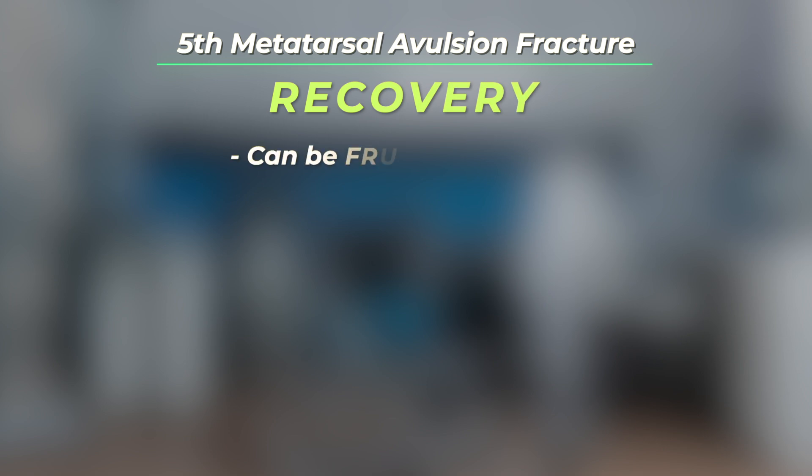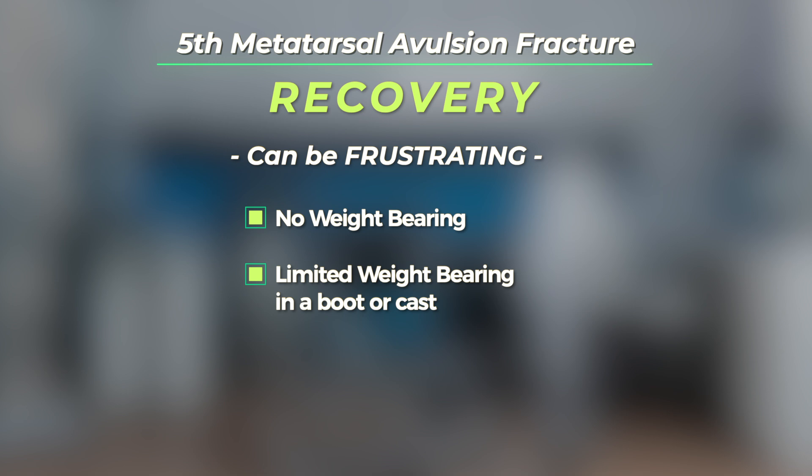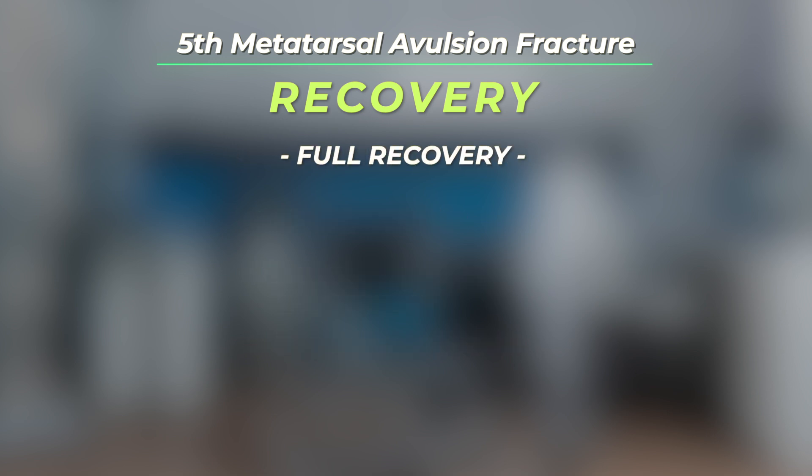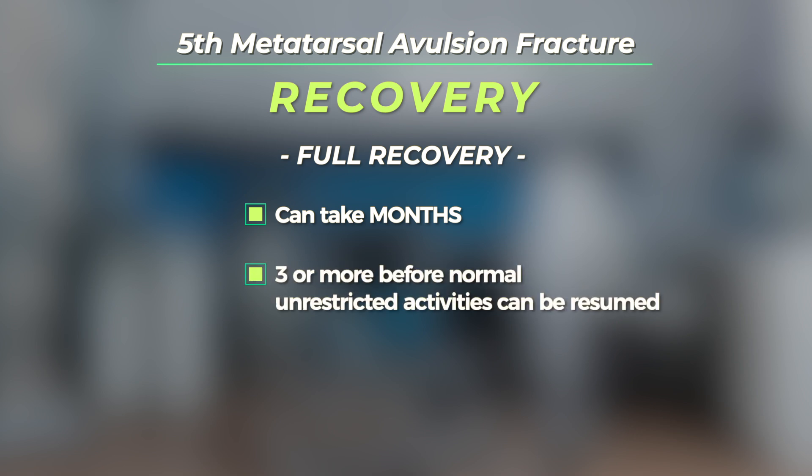Recovery from this injury can be frustrating. There's no weight bearing or limited weight bearing in a boot or cast, and this is often required for five or six weeks. The full recovery can take months, often three or more, before normal unrestricted activities can be resumed.